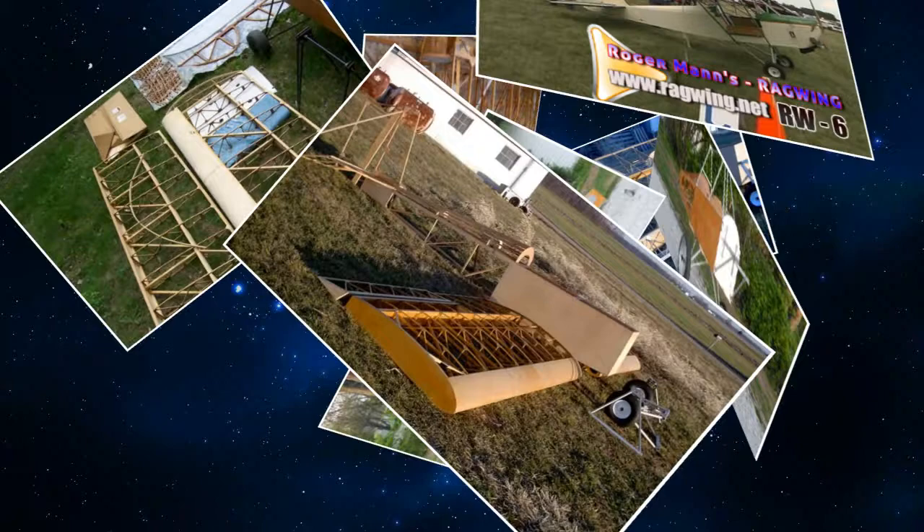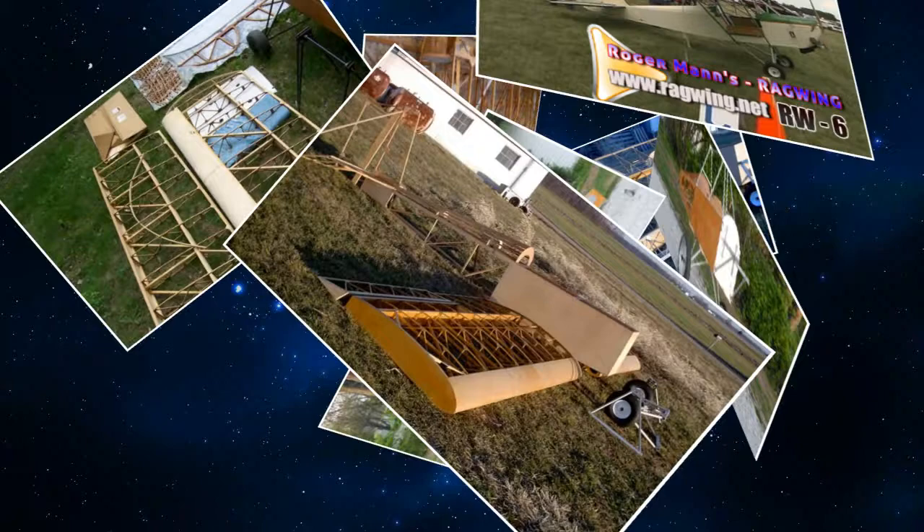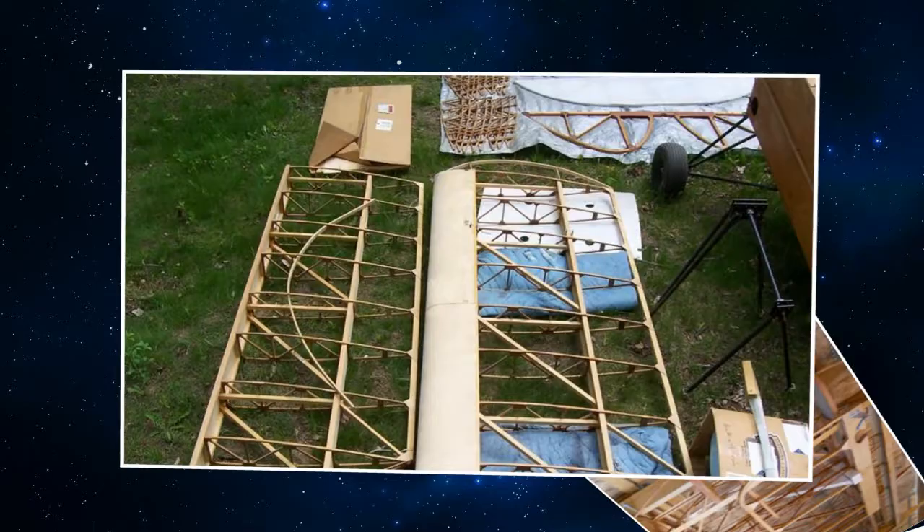Now, you started to build — a single car garage, a living room, a basement — where did you put it all together? I started by building the ribs in the basement. Most of it I built in a 16 by 18 foot wood shop that I have.